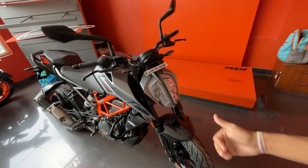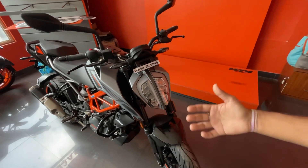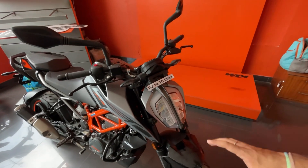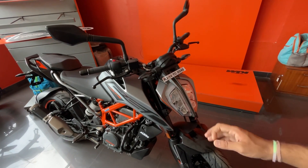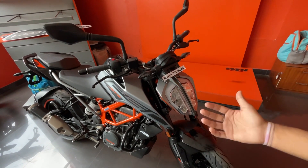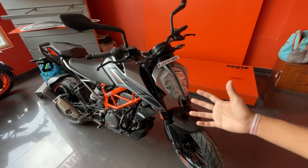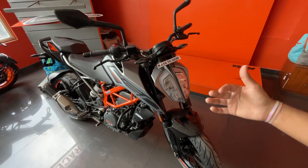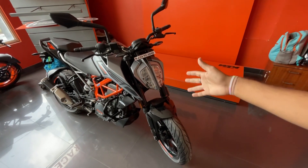In my opinion, Duke 250 is already a perfect bike — there is no need to change anything because in the look there are already a lot of features. For the upcoming KTM Duke 250, we will see what changes are going to come. If the instrument cluster changes, it will make it a much bigger bike. When will this bike come, I cannot say — probably 3 to 4 months later or 6 to 7 months later; nothing is confirmed on the timeline.